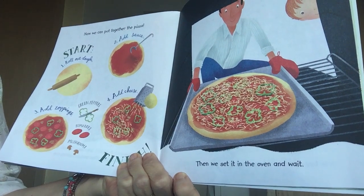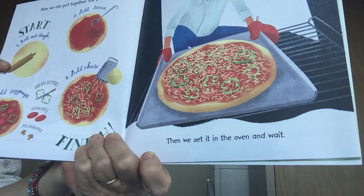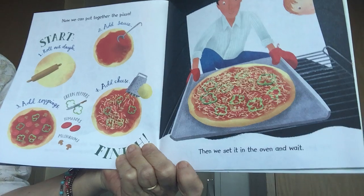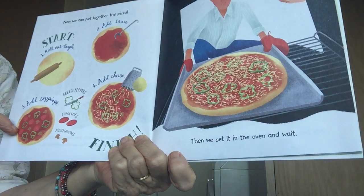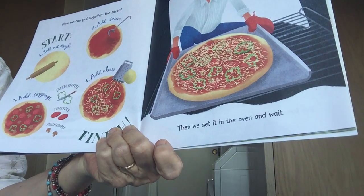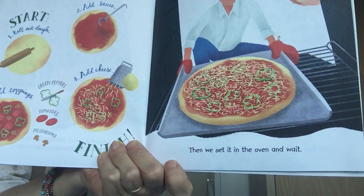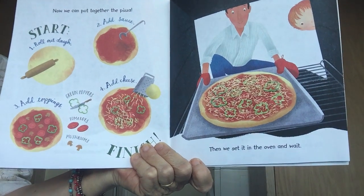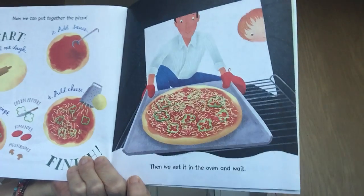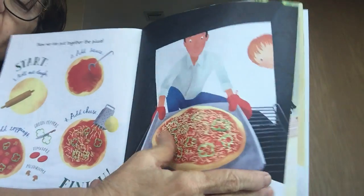Now we can put the pizza together. First you have the pizza dough — that's gonna be the crust — then you put on the sauce. First you roll out the dough, put on the sauce, put on the toppings, then finish it off with the cheese. Dough, sauce, toppings, cheese — and you put it in the oven to bake. Now you have to wait while it's baking.